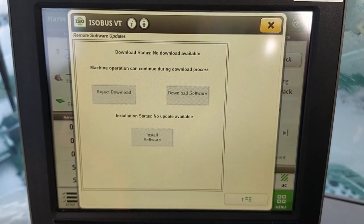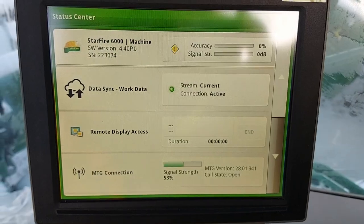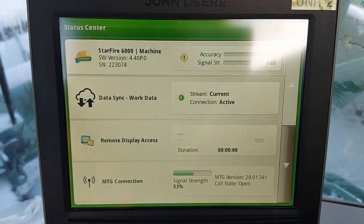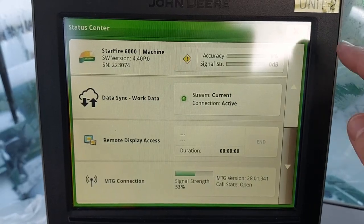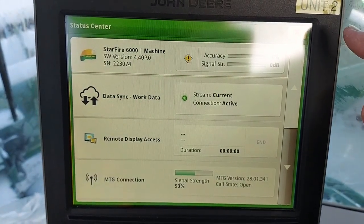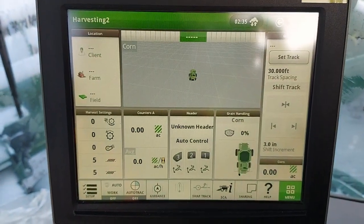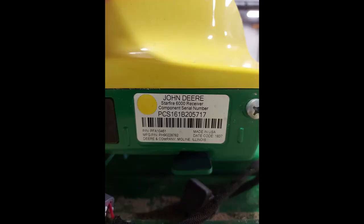You can review the software update in the upper corner of the screen. You can now see the new updated version with 4.40p — this system is now up to date and ready with the newest software. Once you have successfully installed the software, please install the yellow sticker beside the serial plate to let others know that the system is up to date.